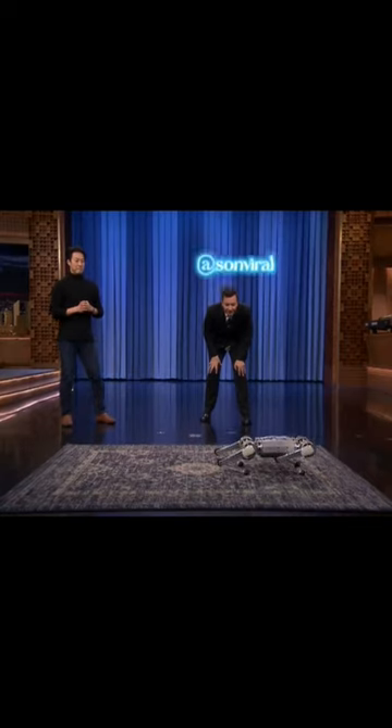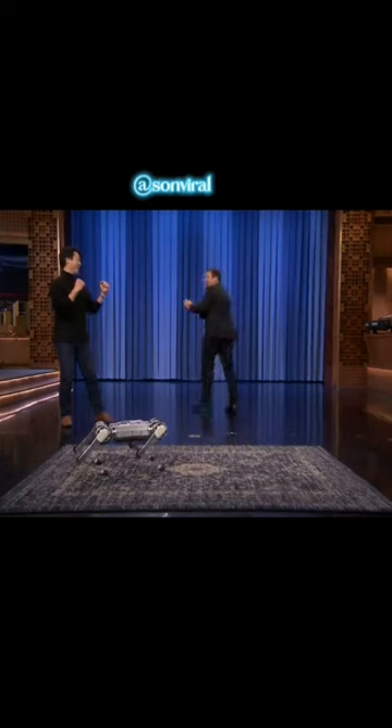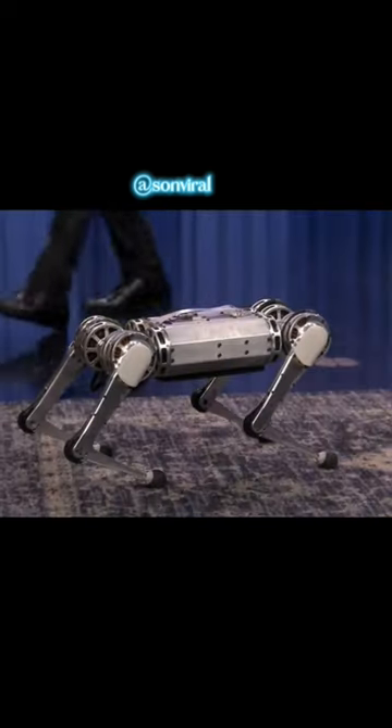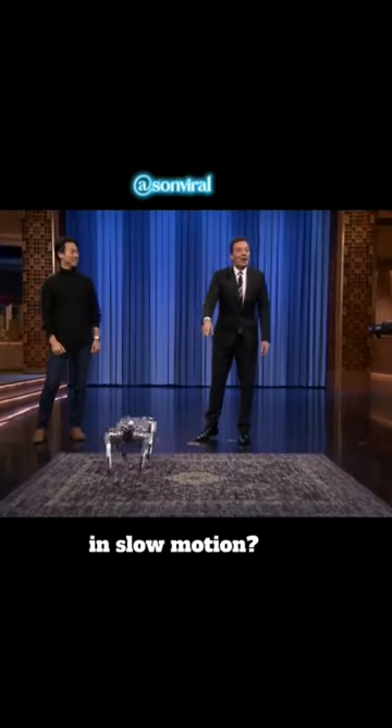Ow. Boom! Oh! Oh, my God! Guys! Come on! Can we see that again in slow motion?